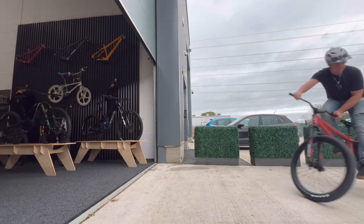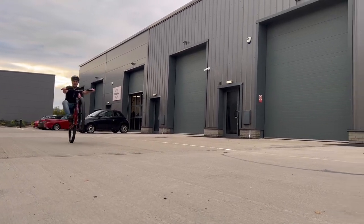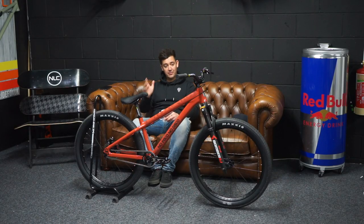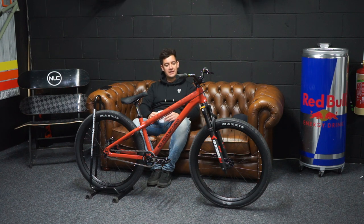I rode this bike for the first time yesterday. Got it built up, threw a leg over it, went straight outside and did some little manuals. It's got a real short back end and it is so balanced on the back wheel — pop it up, manuals for days. Really, really nice planted feel too. As soon as you're on it, it just feels so dialed and supportive. Put any compression into it and the impact feel is really, really good. I'm excited to take it to a skate park — I did fall off it yesterday, I'll show you that clip now.